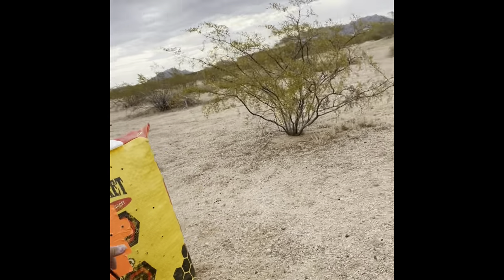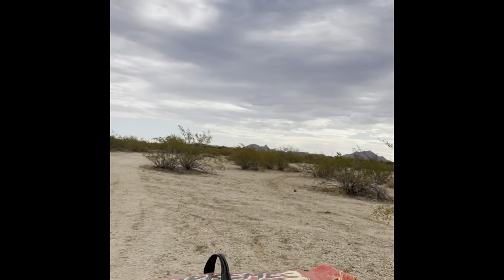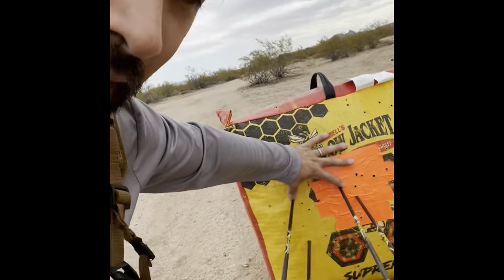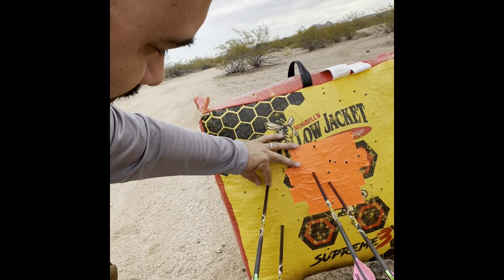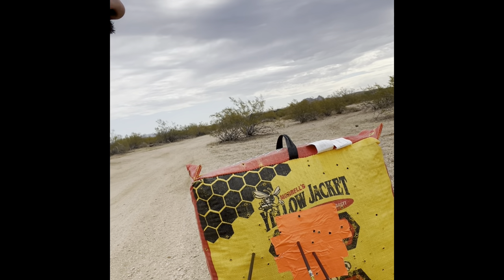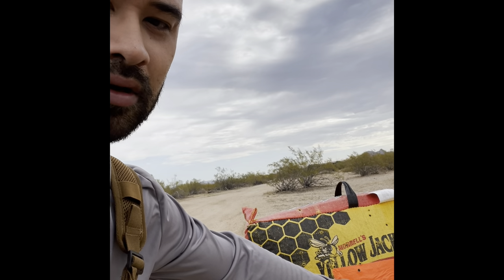I got two in there — first shot felt good. It's really windy, as you can see, so that was probably good. The 20 mile-an-hour winds probably pulled it — probably a bad shot — but I am happy. I'm going to put my sight tape on. Let's go.